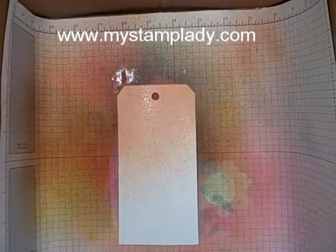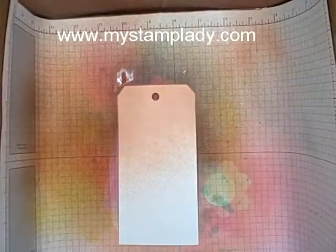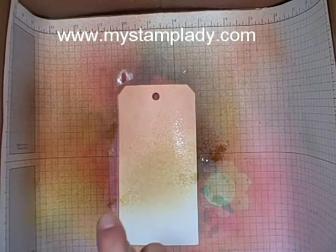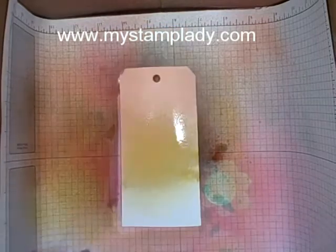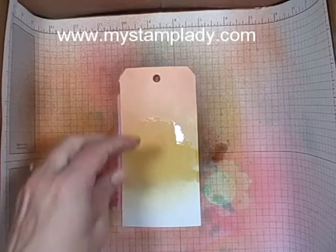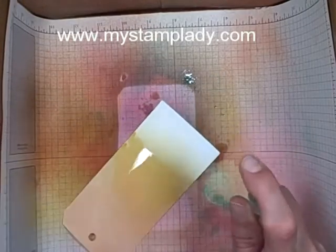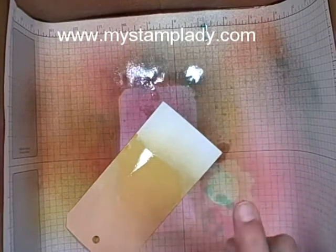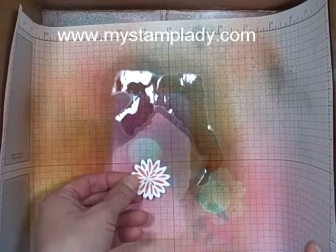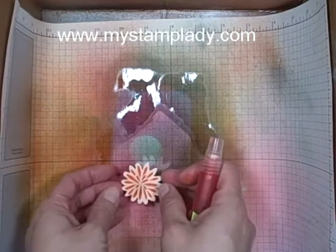Go around. Then I can pull in my Crushed Curry and just start from there and move down. Then the last color I used was Coastal Cabana. Now I'm going to let this dry because you get a different look after it's dry. I have my flower that I've stamped and cut out with the Framelit and now I'm just going to spritz that with the Tangerine Tango ink.